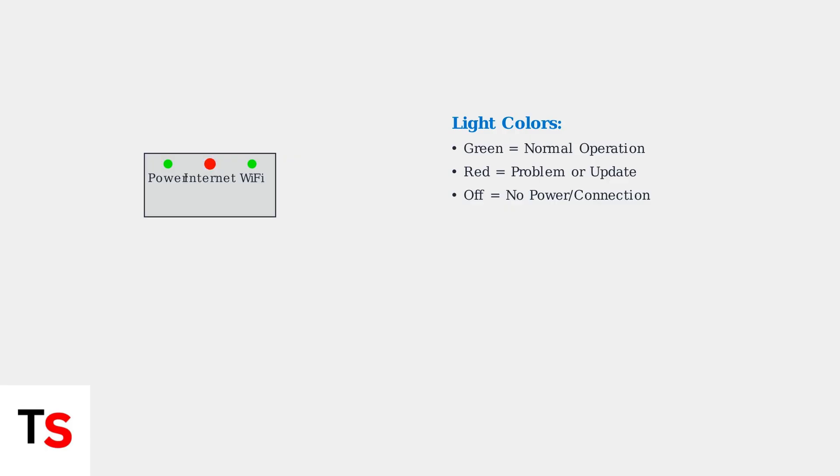The internet light shows your connection status. Solid green means you have an active internet connection, while a red internet light indicates connection problems between your modem and your internet service provider.